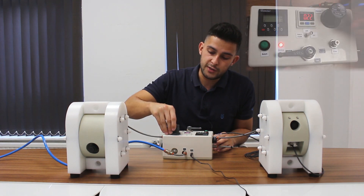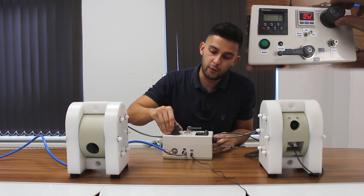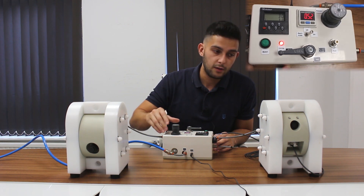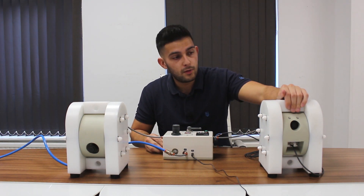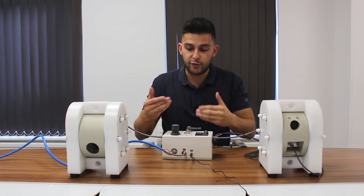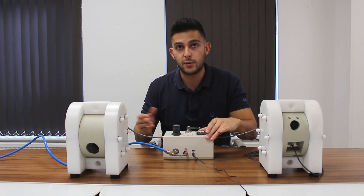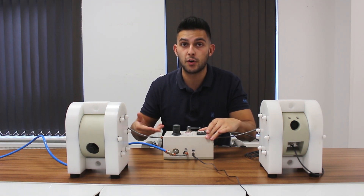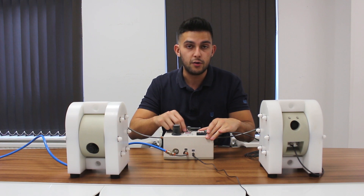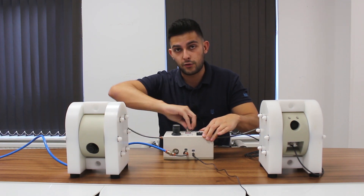If I turn it up to 0.5 bar, the pump's doing quite a lot of strokes at this point. Another nice feature is that I can turn the pump on and off with a 24 volt signal — just like your solenoid valves in a factory, you can control the pump on and off. You can also control it with the air.